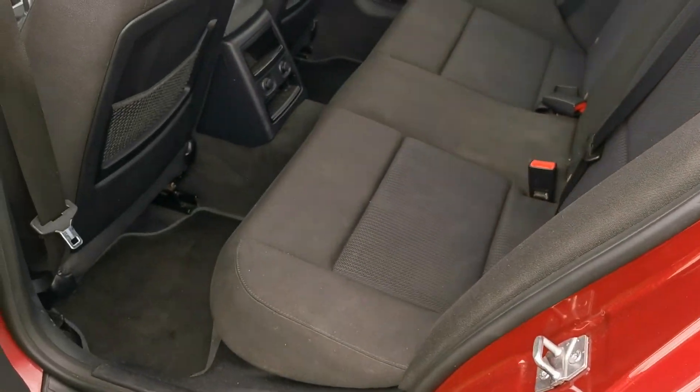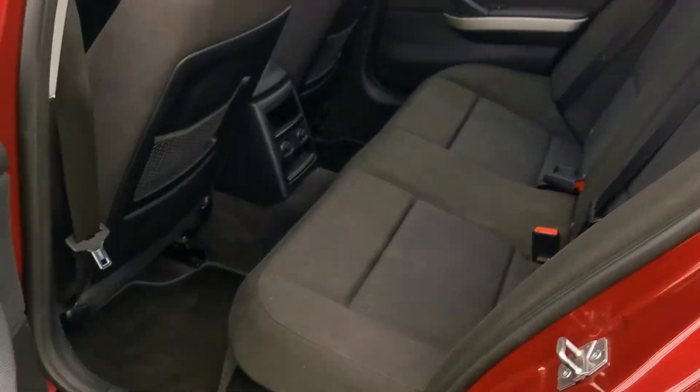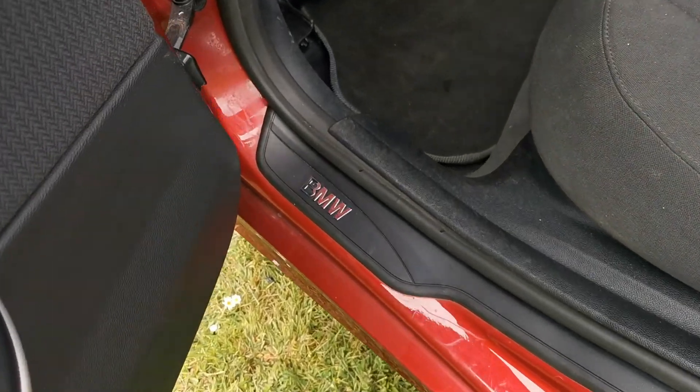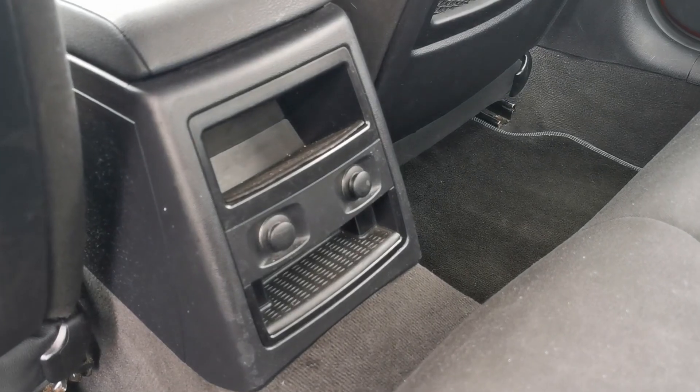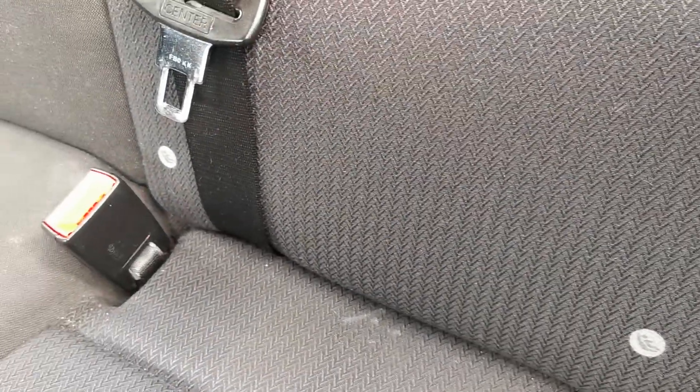Let's have a look in the back. It's grey cloth trimmed throughout, with electric windows all round and BMW kick plates. Something I've never seen before — it's actually got two 12-volt points for the rear seats. Both sides are also equipped with ISOFIX points.